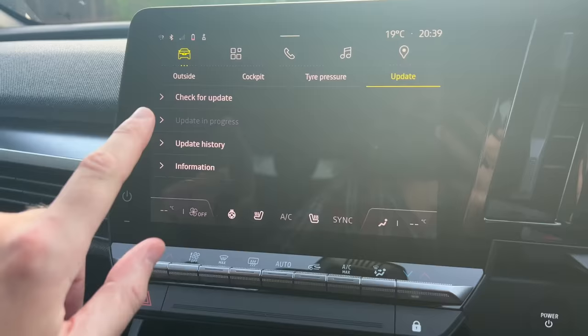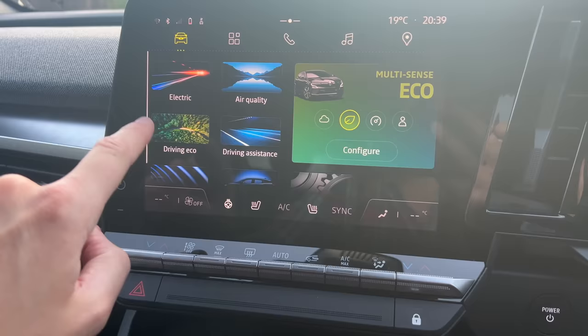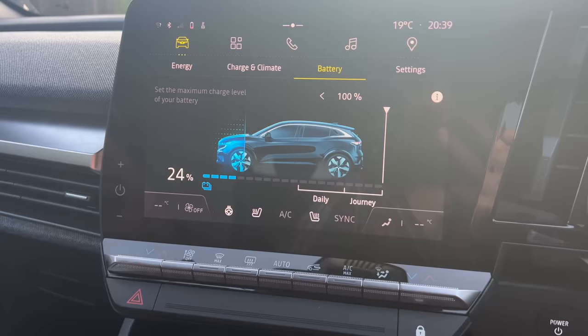The other thing you might want to do is go to Electric, Battery, and set a maximum charge level. I'm going to set that to 80%. If you're new to EVs you might be wondering why — battery health is just something to be aware of. Don't get too worried about it, but just don't leave an EV sat at 100% for a long period of time. If you're going to leave it for several days, charge it to around 80%, which still gives you plenty of range for most journeys.